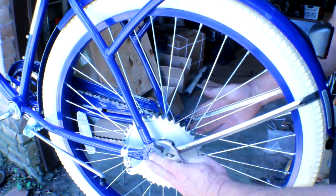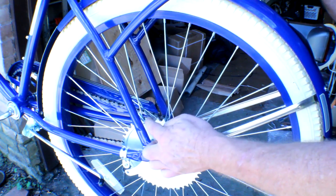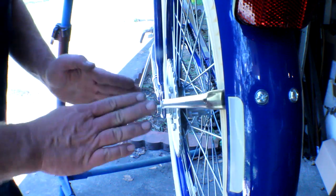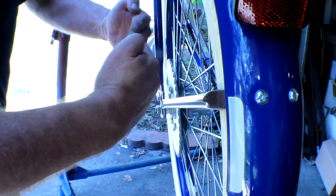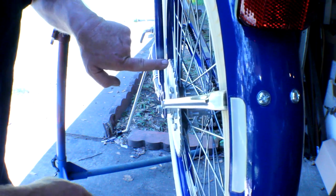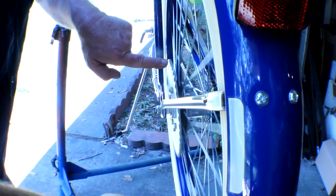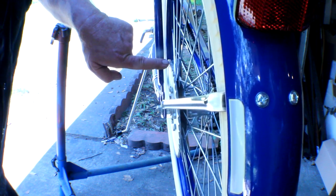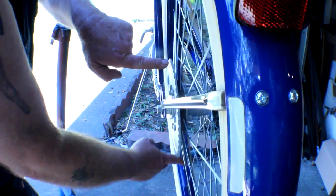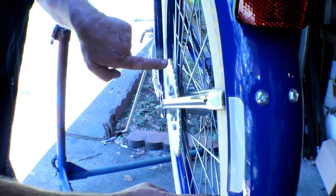Go ahead and snug up both of your axle nuts. Now what we're going to do is spin the wheel and check for any runout in the sprocket. We're going to rotate the tire and make sure that the sprocket doesn't have too much runout. I'm putting my finger here as a guide — rotating the wheel, I'm just barely rubbing it, and then there's about maybe an eighth of an inch gap.